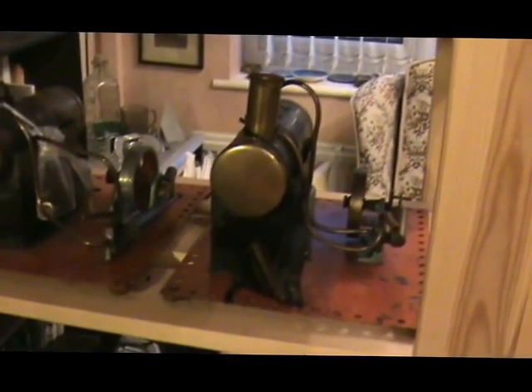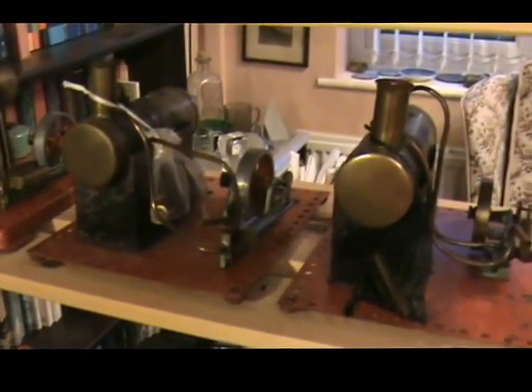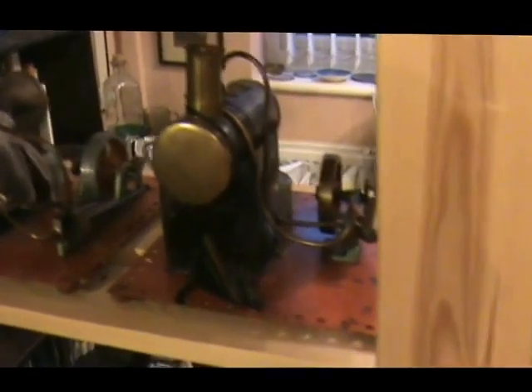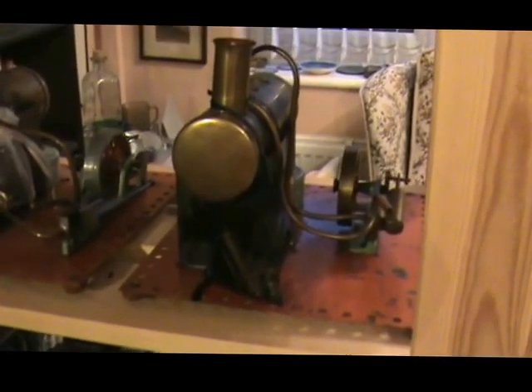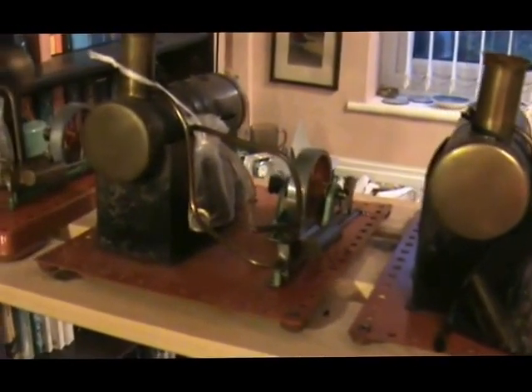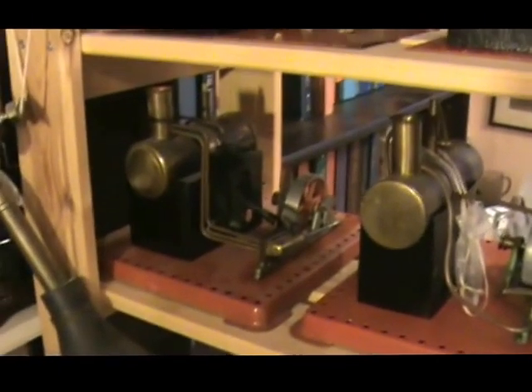On the next row up there's a selection of SE2s of various ages. One on the end is a flat base with a cast engine frame, there's a flat base with a pressed steel engine frame, then there's a raised base, and then there's an SE2A at the end.